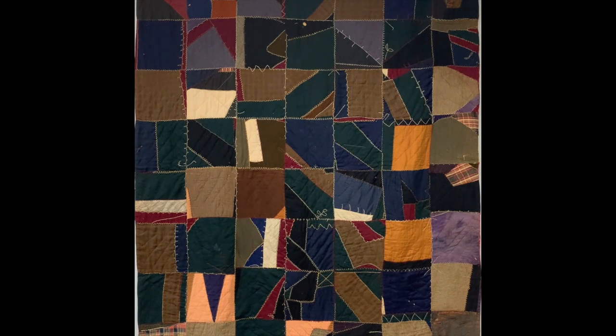Georgia's husband served in the Confederate forces in the Civil War, and there is fabric from his uniform, according to the family story.